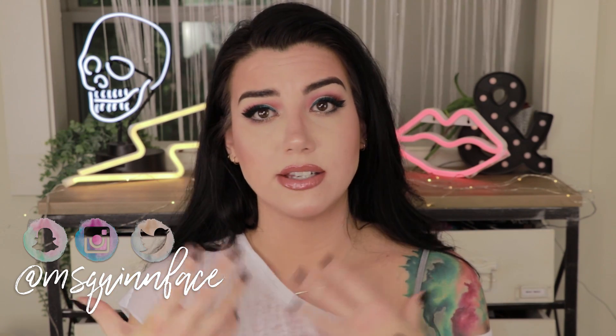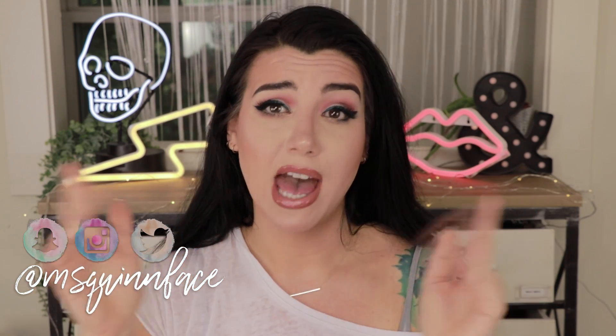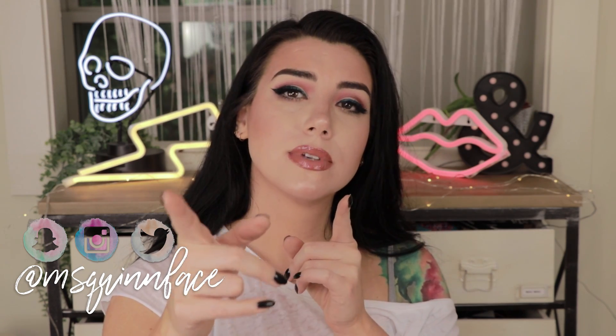Please don't forget to give this video a thumbs up if you enjoyed these looks, and let me know in a comment below if you're going to recreate any of them. Let me know also if you have this palette and how you like it. Don't forget to subscribe if you haven't already. If you'd like to know what videos are coming up, see photos of looks I create, or vote for what I do next, go over to Instagram and follow me — I'm at missquinface on all social platforms, but Instagram is where everything happens, especially on stories. Thank you so much for watching and I'll see you in the next one.